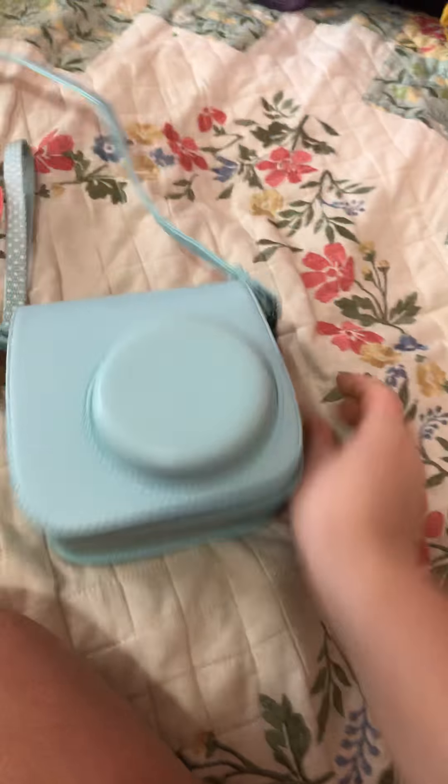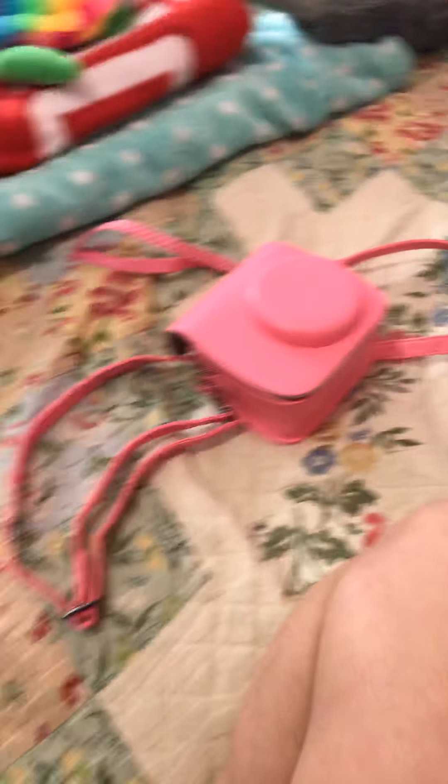Should I use my pink one or should I use my turquoise one? Which one should I use? Comment down below. I'm going to grab a pack of film and do it. I'm going to put some film in it — I'm bringing the pink one, I think, because there's already film in this one, but there's no film in the other one, so I'm going to put film in it.